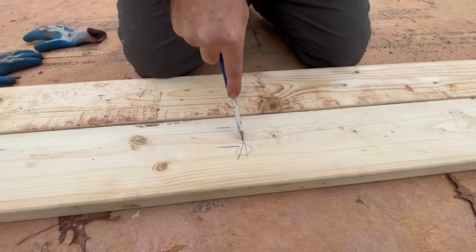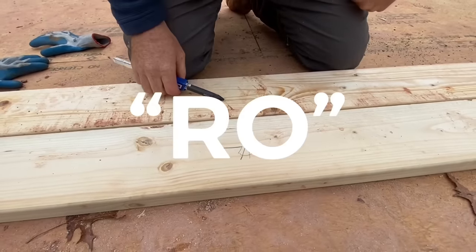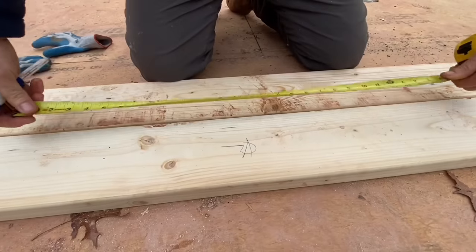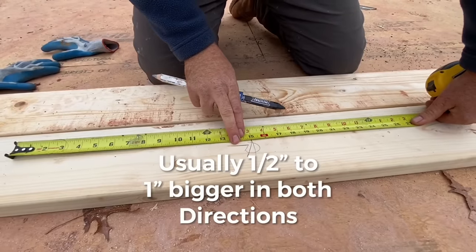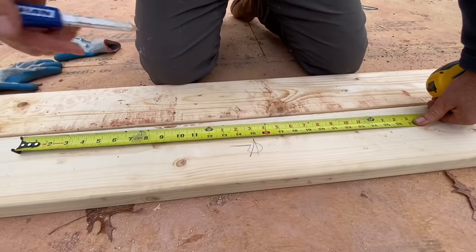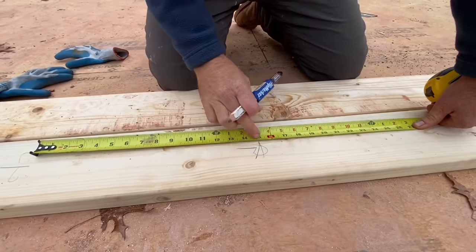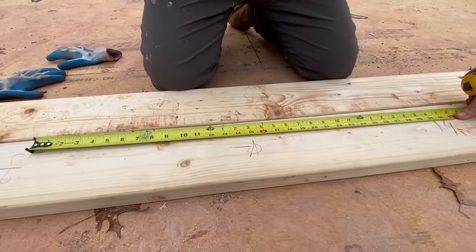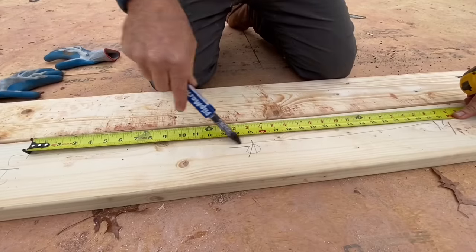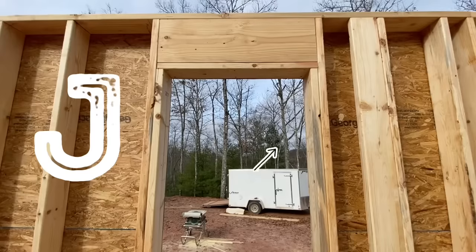First thing I've done is establish where I want the center of the window to be. Now I'm going to mark out the rough opening, which I know is 30 inches. You need to check what your rough opening is on your window schedule — it's usually different from the actual window size, but this one's 30. So I'll align 15 inches right on my center mark, then I'll mark this end and put a J for jack on that end, and go over to 30 and mark J on this end. This space here is our actual window opening.